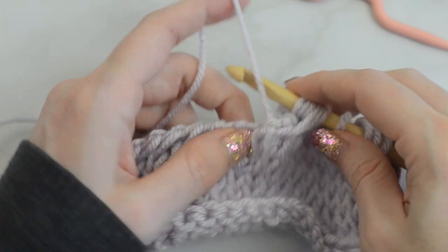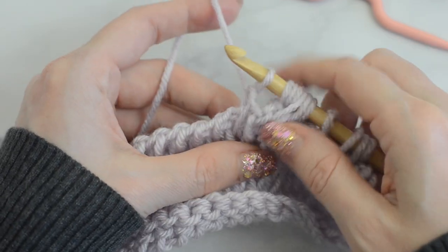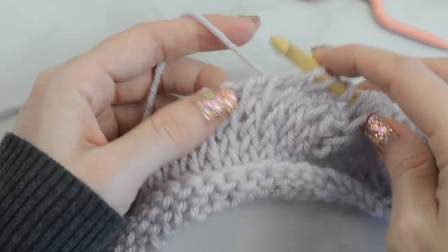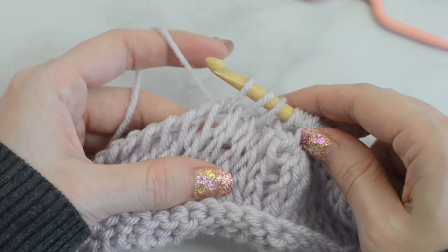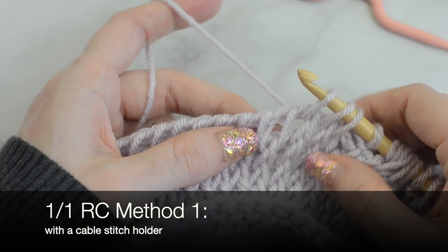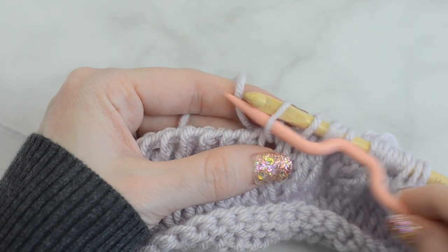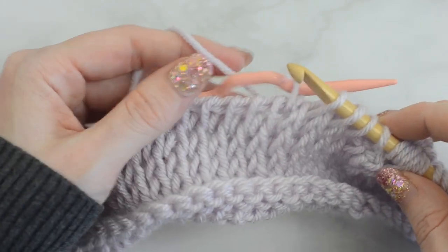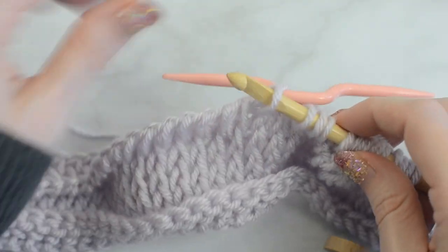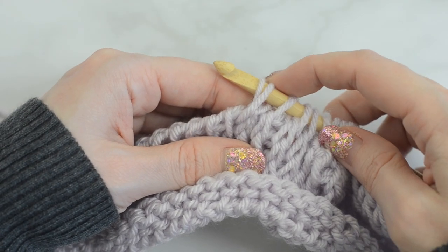Tunisian purl stitch into the next stitch. Tunisian knit stitch into the next three stitches. Now to begin the repeat: 1-1 RC. Tunisian knit stitch into the next stitch. Slide this stitch to the cable stitch holder and hold in back — I like to keep this loop tight. Tunisian knit stitch into the next stitch, but make sure to pull up on that loop; I like this stitch to be a little loose. Slide the stitch from the cable stitch holder to the hook. Continue on.